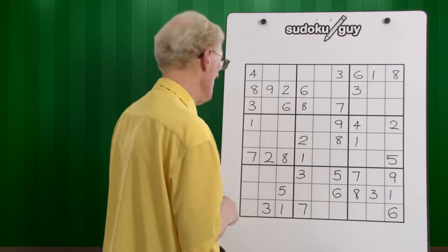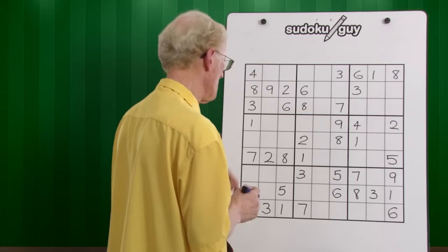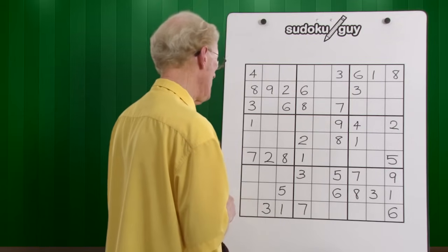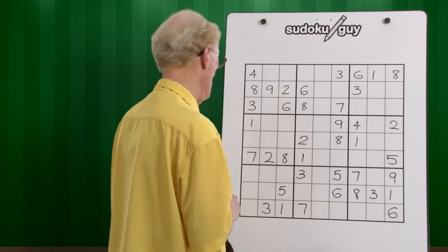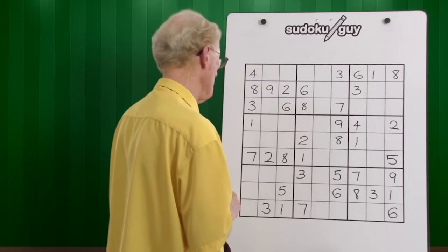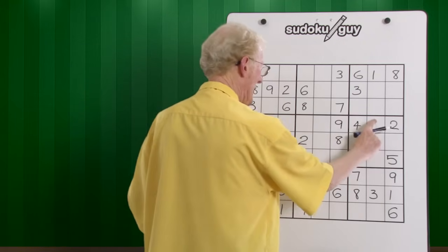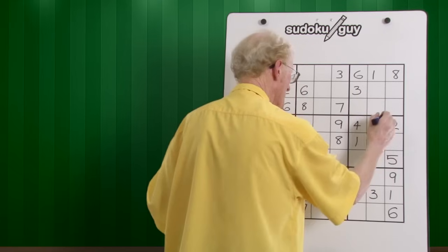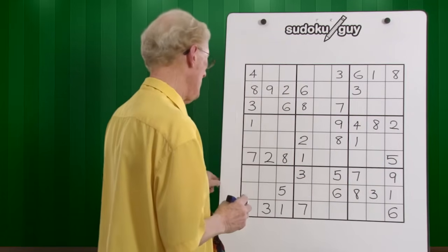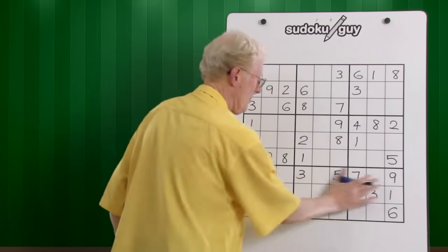Threes — there are no threes. Fours — there's only one four. Fives — there's only one five. Sixes — there's no sixes. Sevens — there's only one seven. Eights — there's two eights, there's a bottom, there's a middle, this one has to be in the top, so there it goes. Nines — we only have one nine. So we're now on to the third set of horizontal blocks.